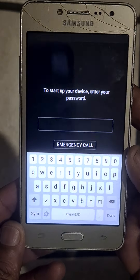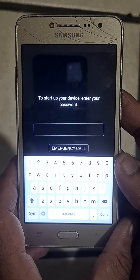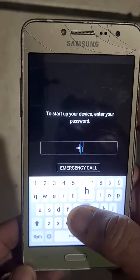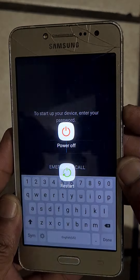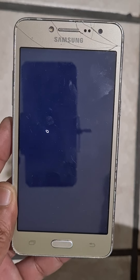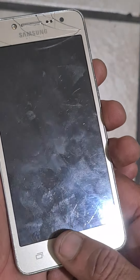Let's hard reset Samsung Galaxy S5 to remove the password. First, switch it off. Then press volume up, home key, and power key all together.